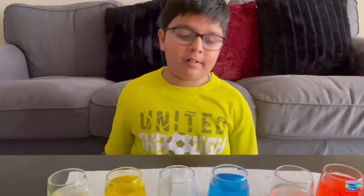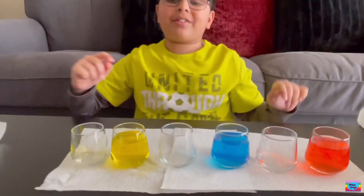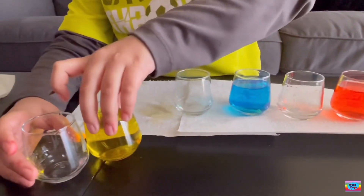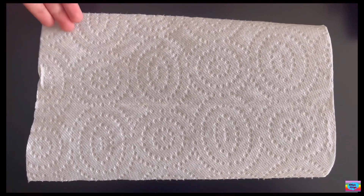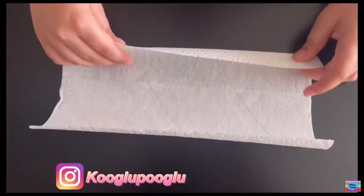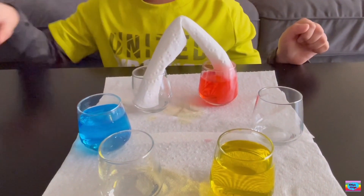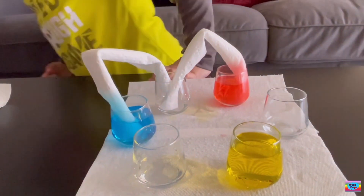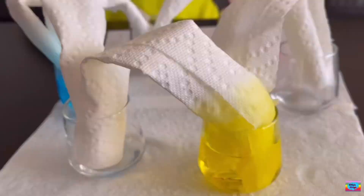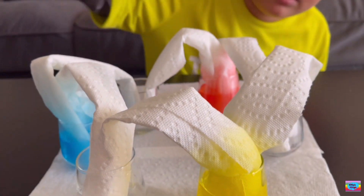When I was young, I used to love this experiment — it's called walking water. I filled them up with all three primary colors and the other three are empty. Now I'm going to place them in a circle. We need some rolled-up pieces of kitchen roll or paper. After a few minutes, let's see if we made one, two, and three colors. As you can see, the water is walking a bit.